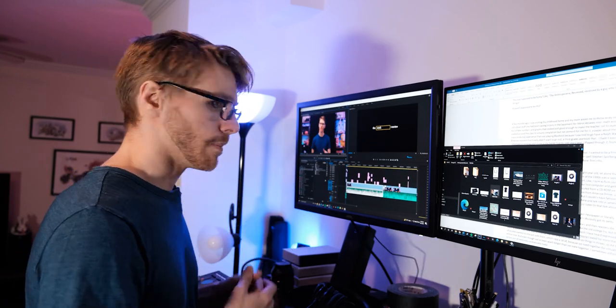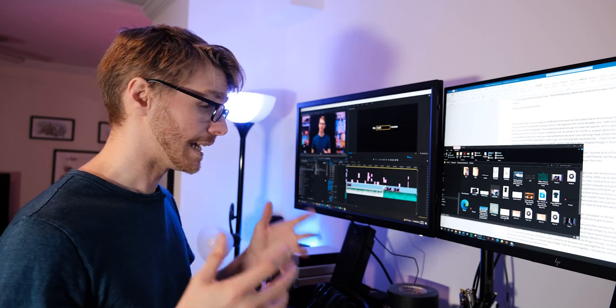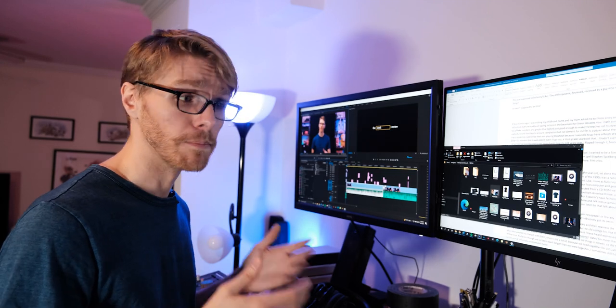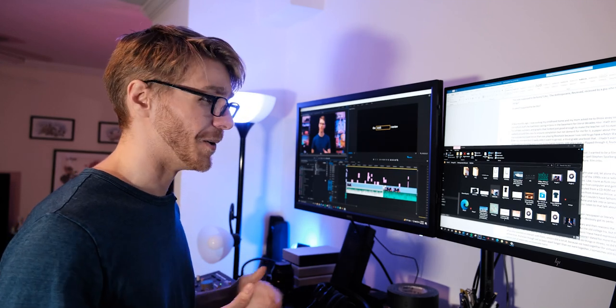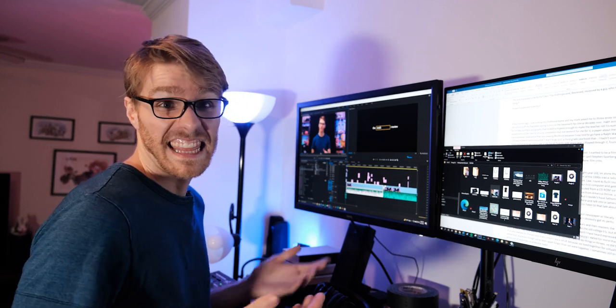This video, to that point, was originally part of that review. I wrote, shot, and edited this, and then decided it didn't actually fit, but I'd already done all the work, so I figured I should show it to all of y'all because I think it's pretty good.